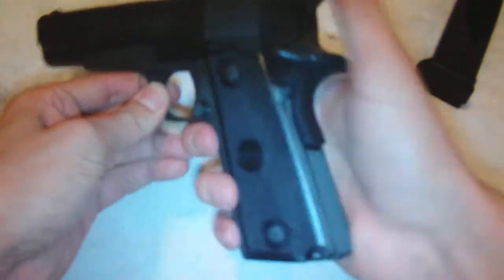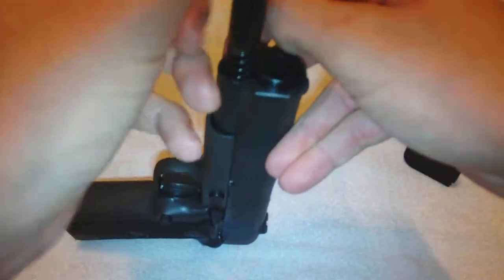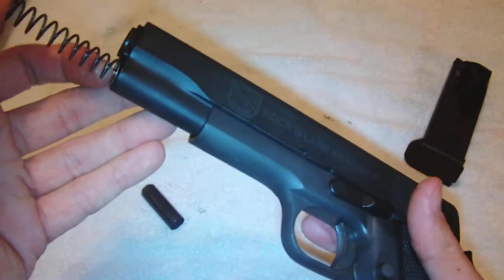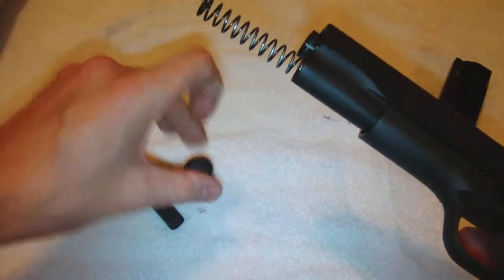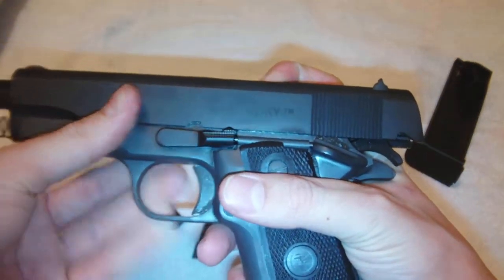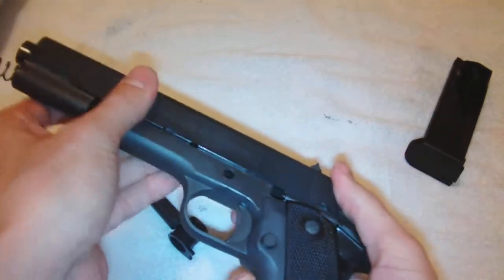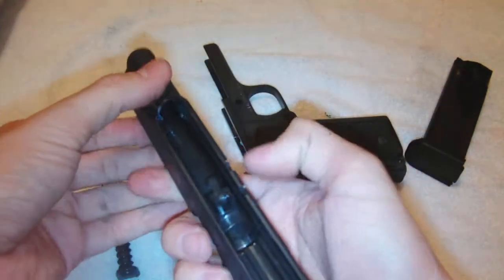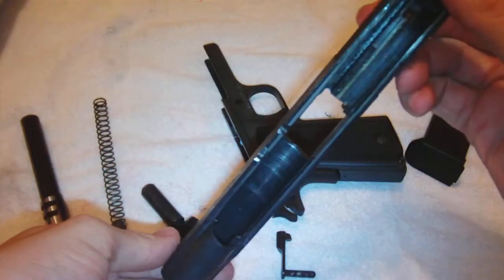Now, how to field strip. What I like to do: cock it and put it on safe. Hold the gun like this, push the plunger in — since this is a pretty new gun, it takes some time. You've got to take that little piece out. There's the bushing. Off safety, go to the back groove, then push on the other side. This thingamabobber comes out — magazine release. Go all the way forward, pull that off. You flick that thingy down and pull it right out of there. It's a little dirty, not too bad. There's all the good parts. That's how you field strip it.